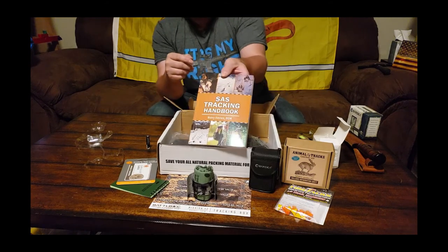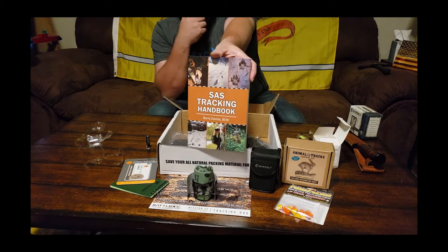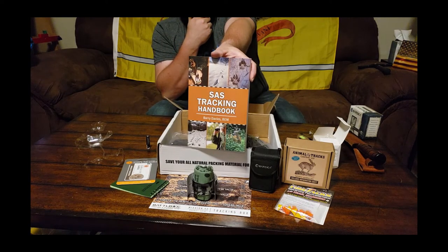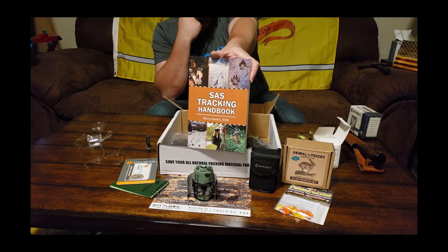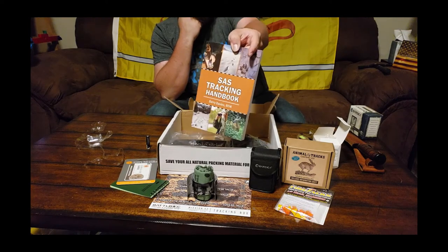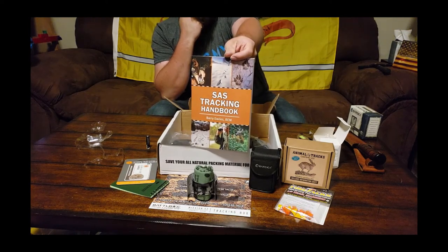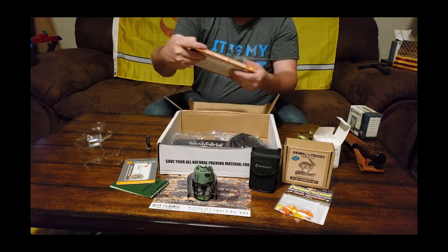I never ever get sick of SAS books — those guys are masters of field craft. They survive in every environment on the planet. Looks like we got ourselves a tracking handbook. Another gem from BattleBox — thank you guys, this is really cool.